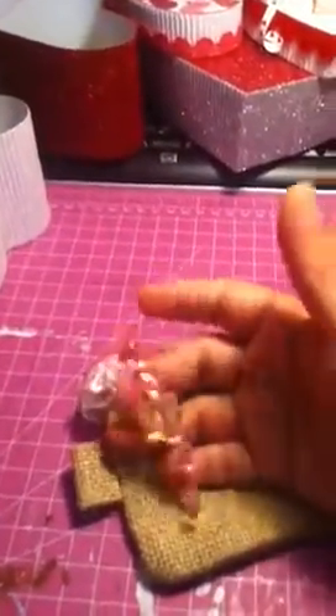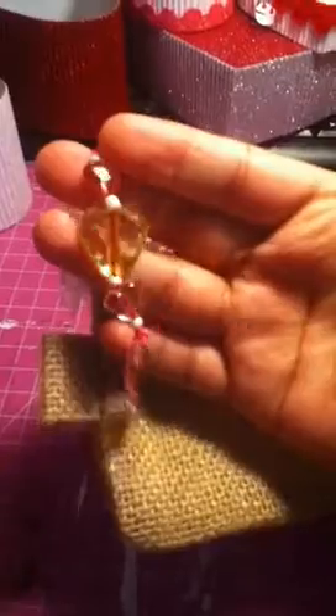On the side I attached a little charm on the zipper. This is how I made it.